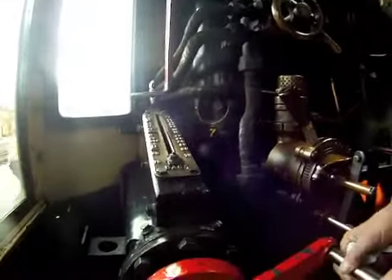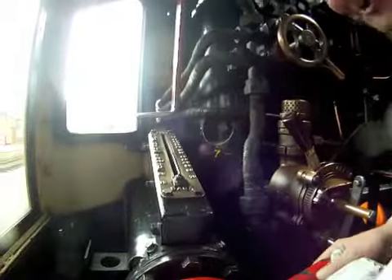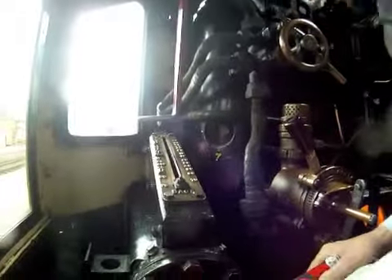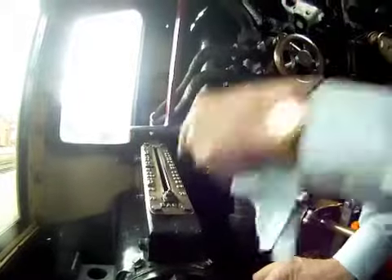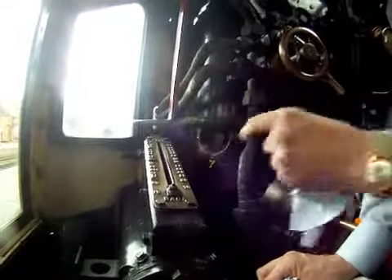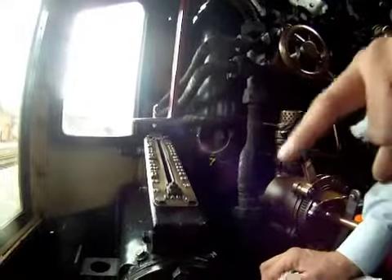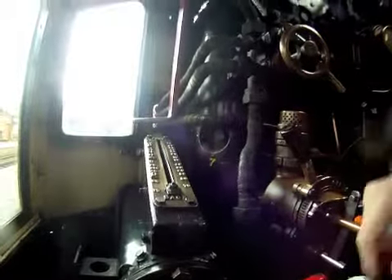Now down here you've got the reverser. You've got one handle there, one here. And that handle is a ratchet, so if you put it in it'll then turn. What you're doing is setting the valve at the front end to allow steam to go forward or backwards, and also how much steam.